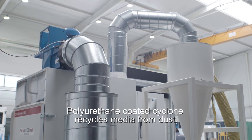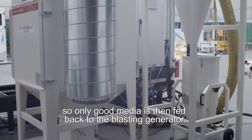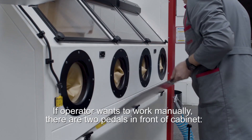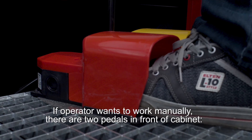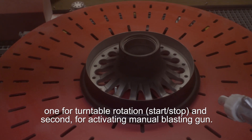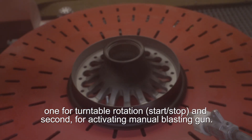A polyurethane coated cyclone recycles media from dust, so only good media is fed back to the blasting generator. If the operator wants to work manually, there are two pedals in front of the cabinet — one for turntable rotation start-stop, and a second for activating manual blasting.